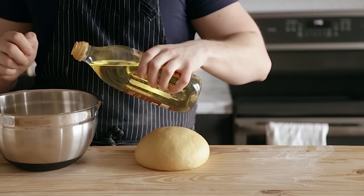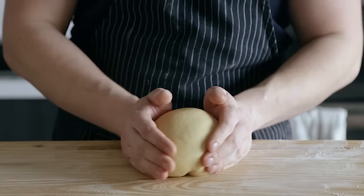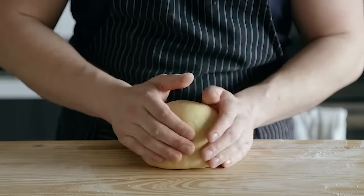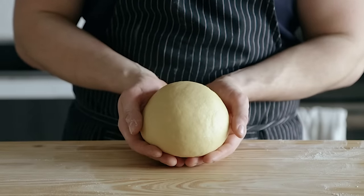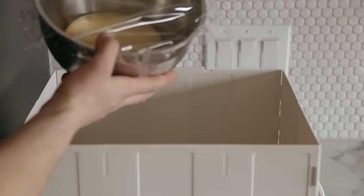Now, once that dough's looking nice and smooth, lightly grease a medium-sized bowl and shape your dough into a ball by gently tucking the bottom into itself, then placing it on your surface and push and roll it on the surface so it pulls the dough into itself just until it forms a lightly taut ball. Don't go too hard there. Then place in your greased bowl, cover with plastic wrap or a damp towel, and let it sit at about 76 degrees Fahrenheit or 24 Celsius for one hour.